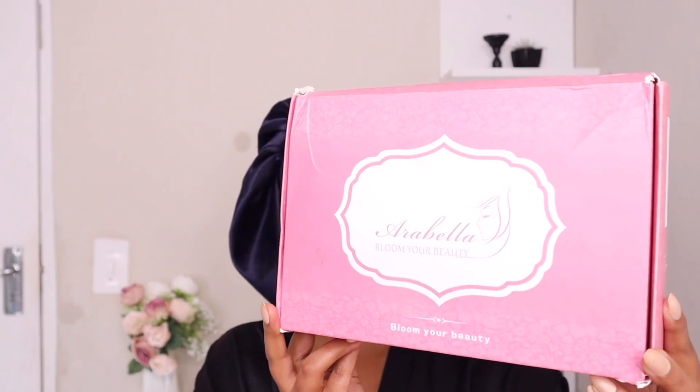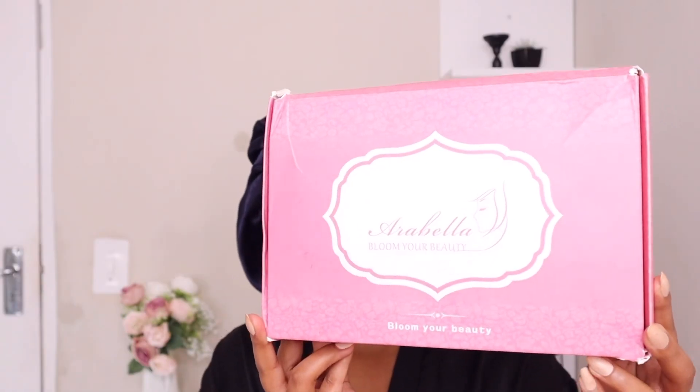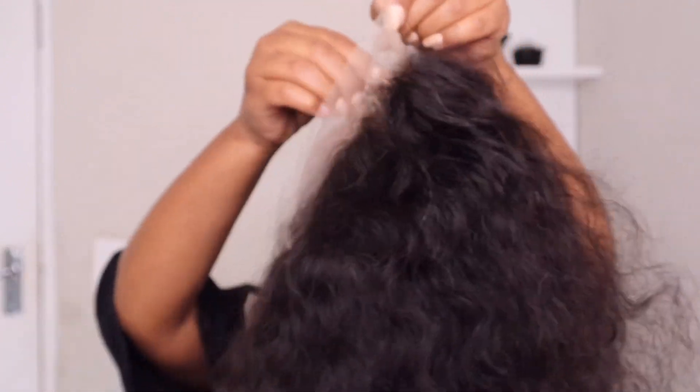Hello my loves, welcome back to my channel. Today's video is sponsored by Arabella Hair, and of course we are doing a tutorial on how to install a frontal wig. This wig is a bob but it's very curly and gorgeous.